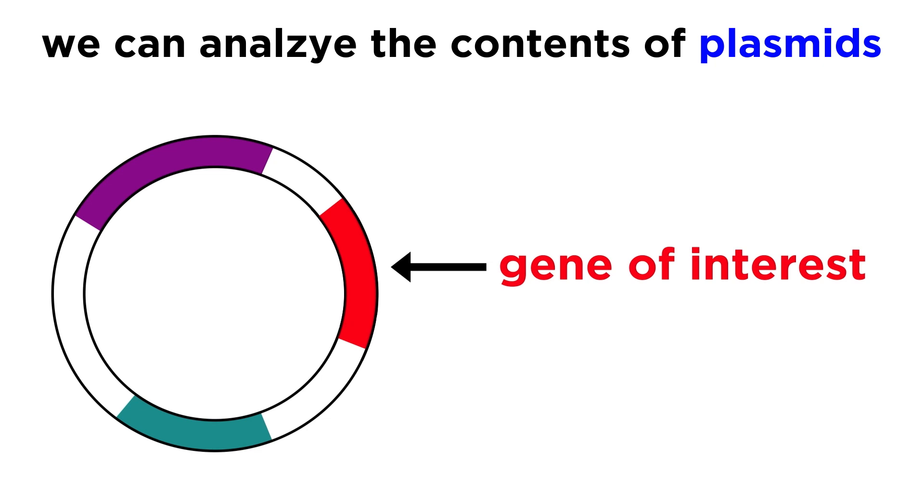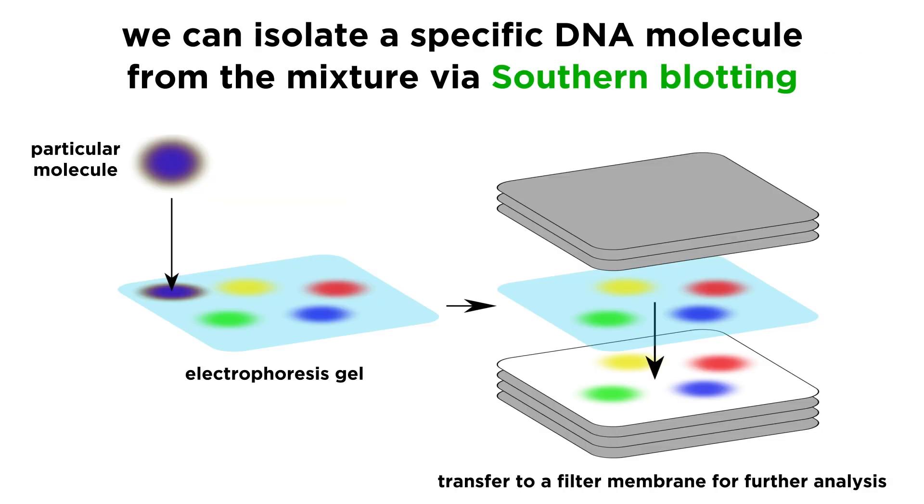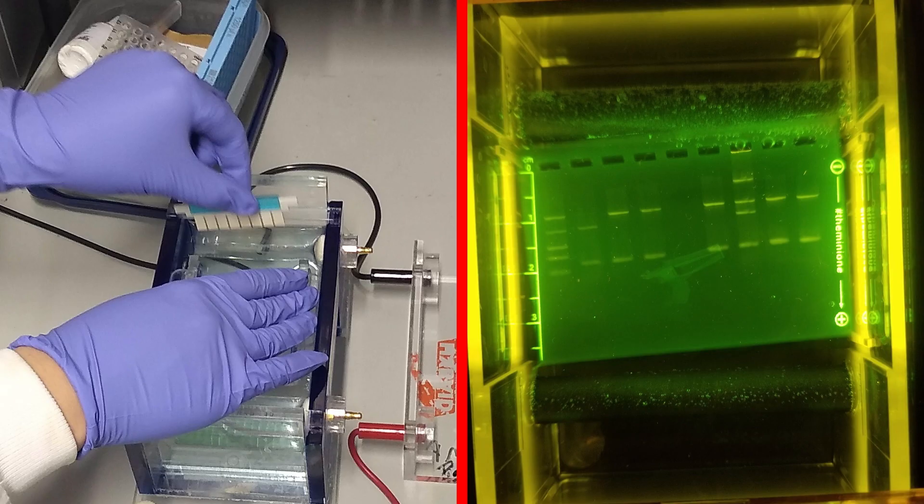This technique may be used to chop up plasmids with restriction enzymes and analyze the results. It can be used to assess the products of gene amplification using the polymerase chain reaction. It can be used to isolate a specific DNA molecule from a mixture for sequencing or further characterization, via a technique called southern blotting. In addition to separating mixtures of DNA according to length, this technique can also be used to separate mixtures of proteins according to electrical charge, which offers information about the identity of the side chains, or a number of other very useful applications. The simplicity and immense utility of gel electrophoresis make it a very important part of any molecular biology laboratory today.